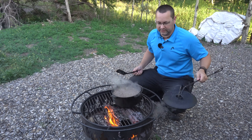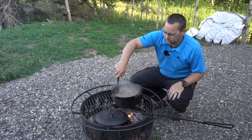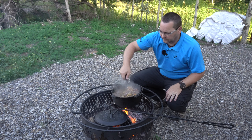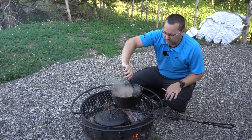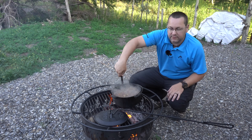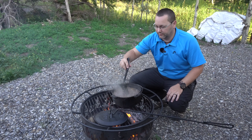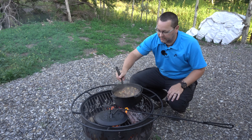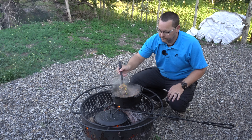It's still bubbling away quite nicely. It's looking pretty good, and it's thickened up quite well. In the end I added an extra spoon and a half worth of flour to thicken it up — looks great.